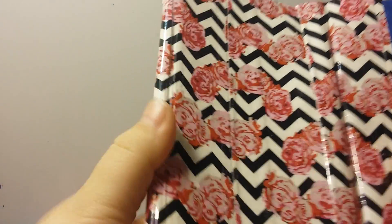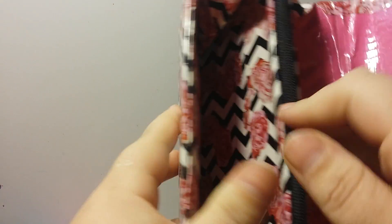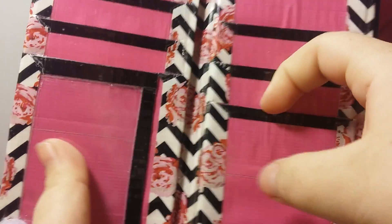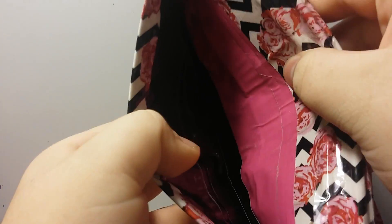It's all rose chevron on the outside, and then the inside it has fuchsia and black. It has two expandables, a zipper coin pouch — black on the inside with rose chevron on the outside. Open this up and it has ten pockets, the ID and a billfold, and I really like how this turned out.